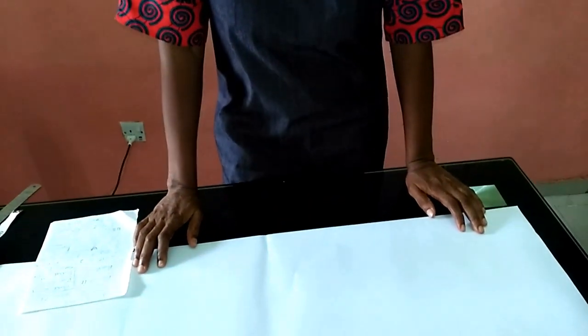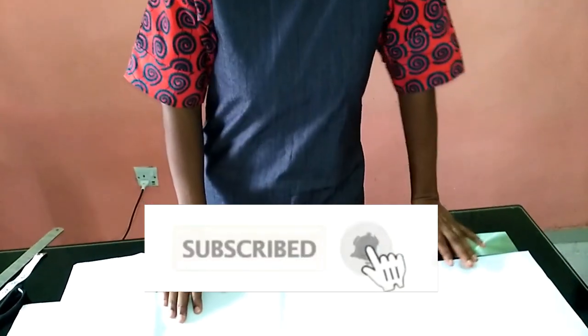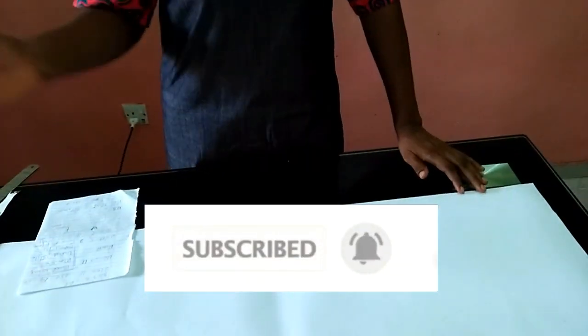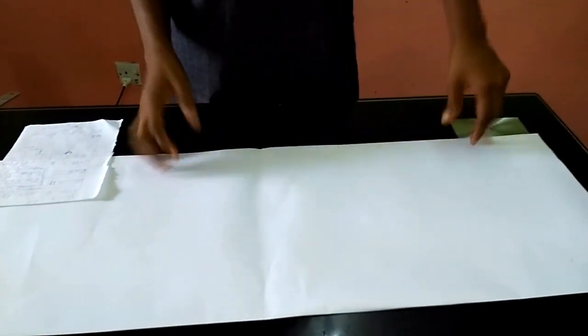Hello guys and welcome back to Stylish Niger YouTube channel. Thank you so much — thanks to all of my subscribers, my old subscribers and the new ones. I really appreciate you guys, I seriously do appreciate you guys.